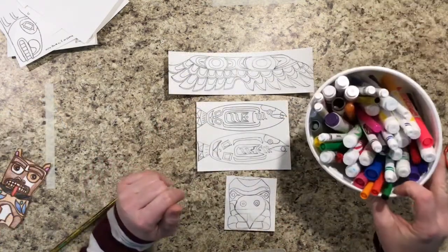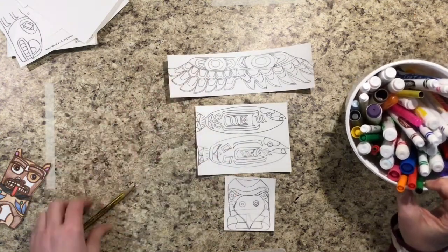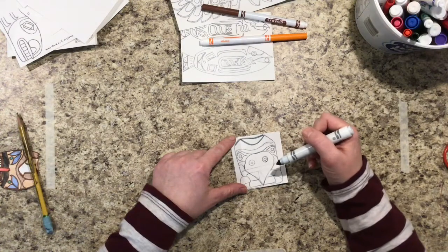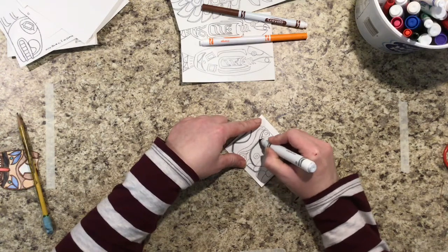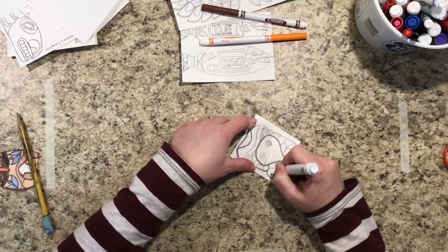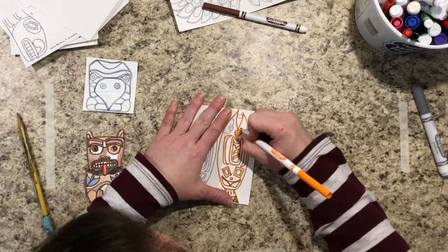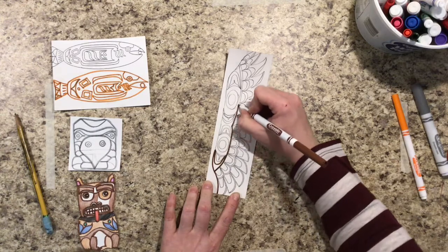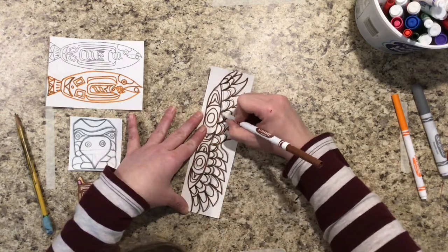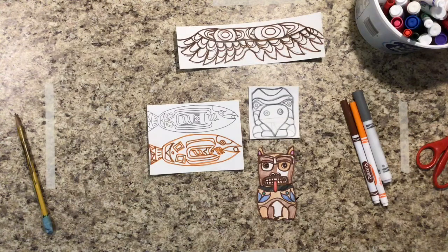Now we are going to be using marker to trace your lines, and I want you to pick only one color for each of your designs that you have created. I know you only drew half of it with pencil, but when you're using the markers I want you to trace over the entire animal. And that's what the animals look like after you have traced them with marker.